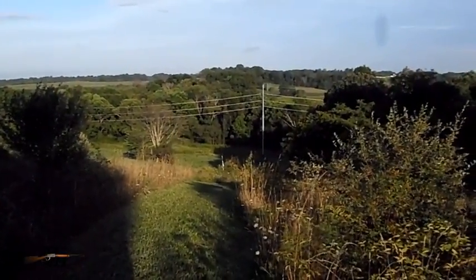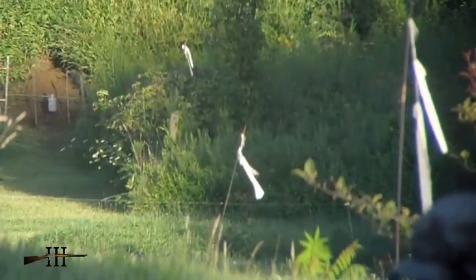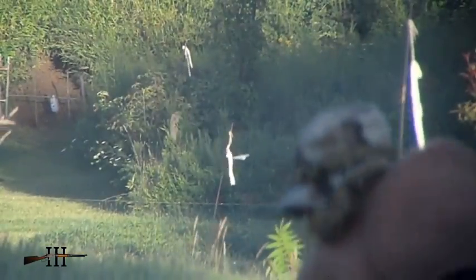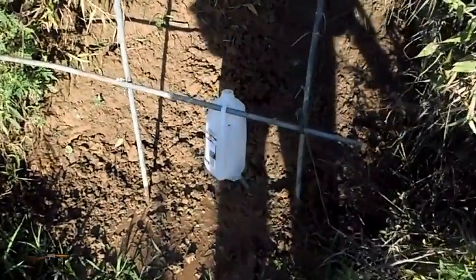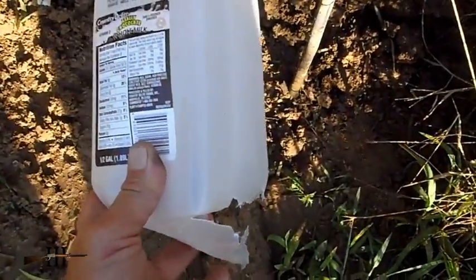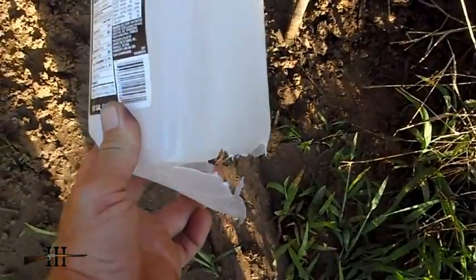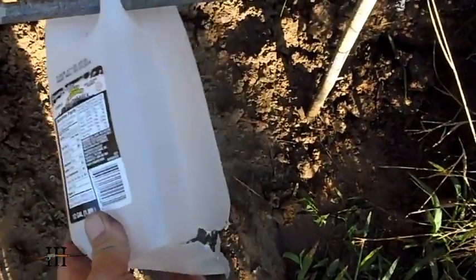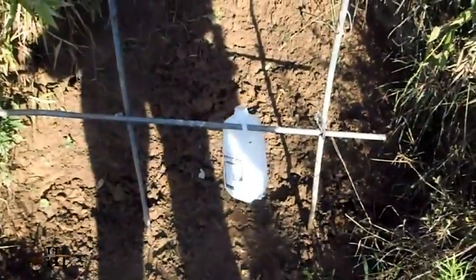Gonna wait till the sun's on that target to take a shot. I used a 6 o'clock hold with this rifle last time, and that's right where it hit. So next time I'm gonna aim right in the center. I thought for sure though, at 250 yards my 300 yard sight setting hit high.